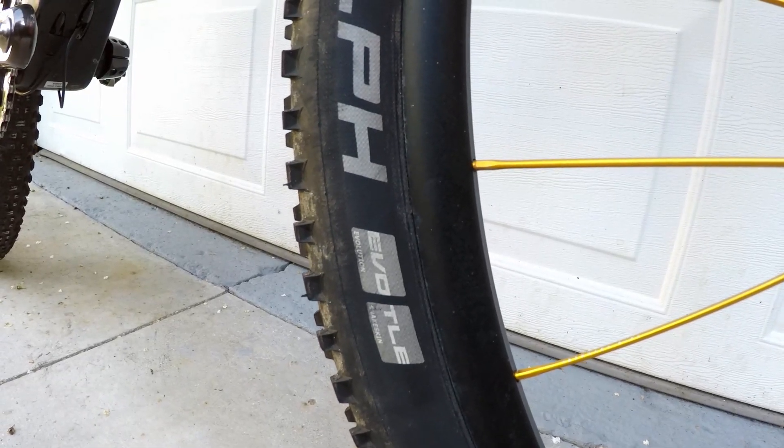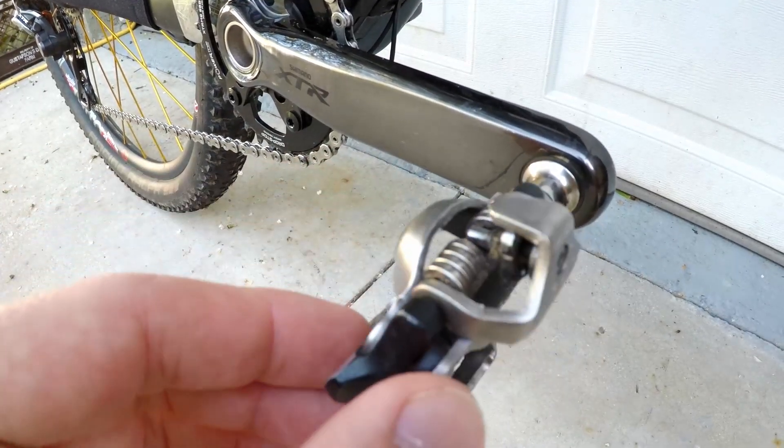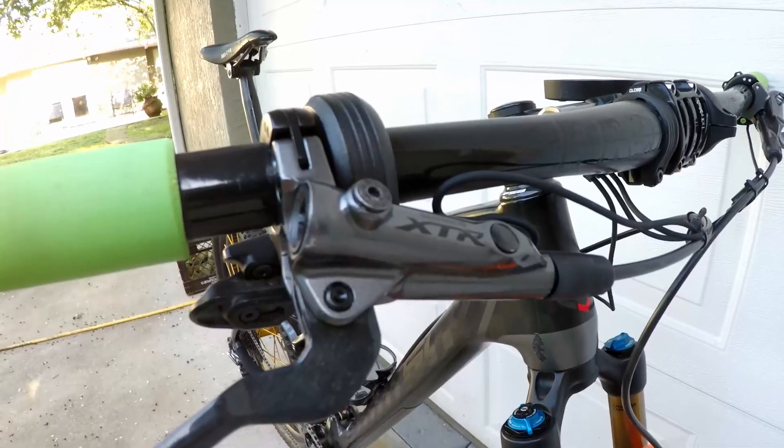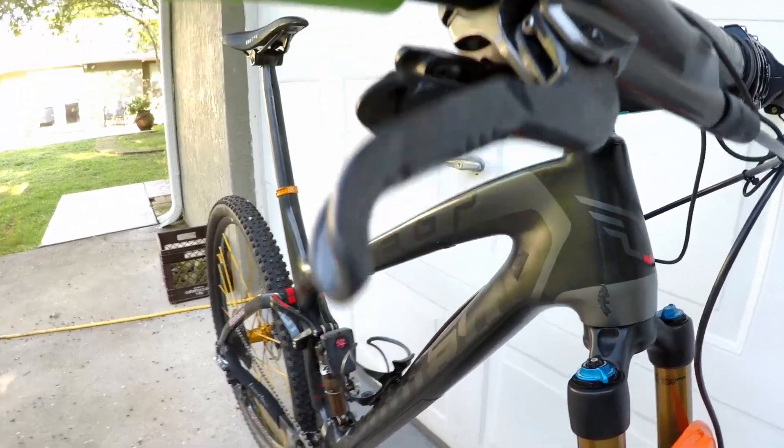The tires are Schwalbe Racing Ralph Addix speed compound EVO snakeskin sidewall 2.25s. The pedals are XTR M9100. The brakes are XTR M9000.